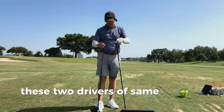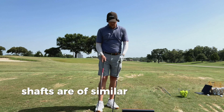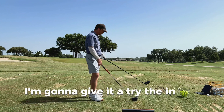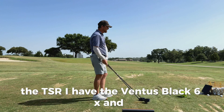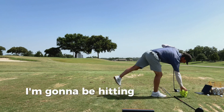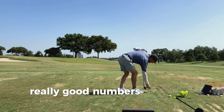These two drivers are the same length — I go 45 inches just for control. Shafts are of similar makeup, both extra stiff, similar weight. This is the new Tour AD. In the TSR I have the Ventus Black 6X, and I've loved this driver, so I'm really curious what the numbers are going to be. I'm going to be hitting Pro V1s, so we'll be getting some really good numbers.